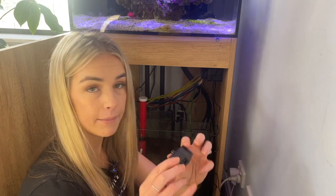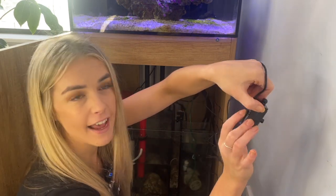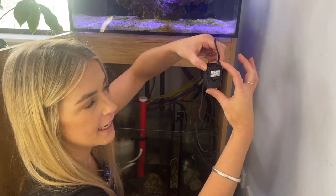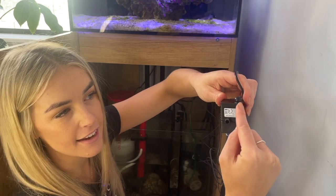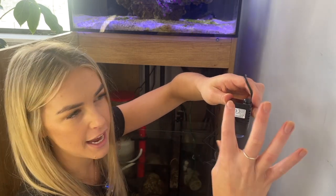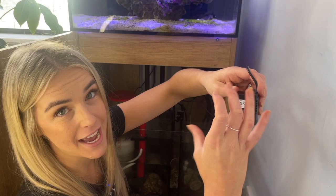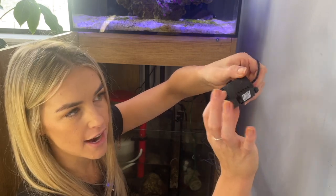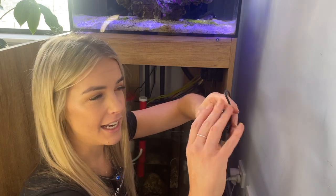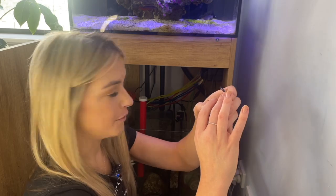Now I'm going to pop this into my ATO reservoir — suctioning the pump down on the bottom and the sensor up the top onto the side. So technically, as soon as the water level gets lower than that sensor it'll start sending off an alarm that you need to top up your ATO. You've still got that amount of time to react and fill up before your pump starts running dry. I really like that it's got an audible alarm so you won't miss it.